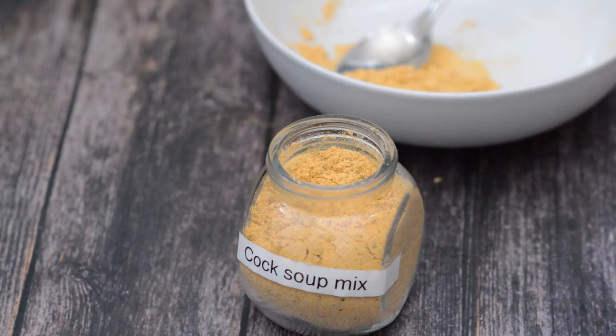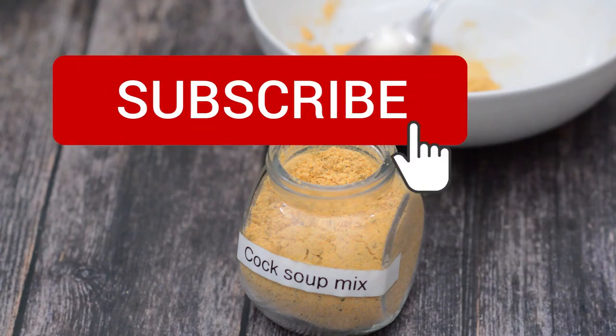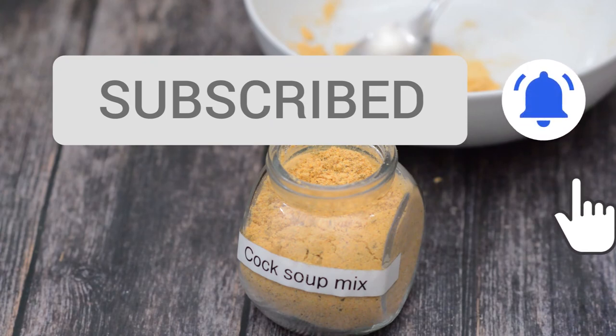I will put the link to the recipe in the description box, and don't forget to like, comment, and subscribe. Thank you.